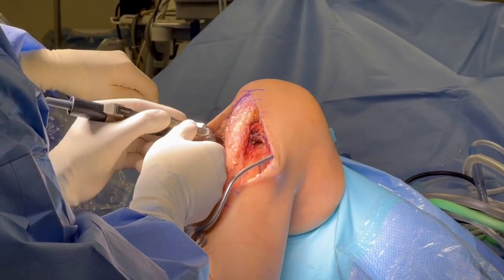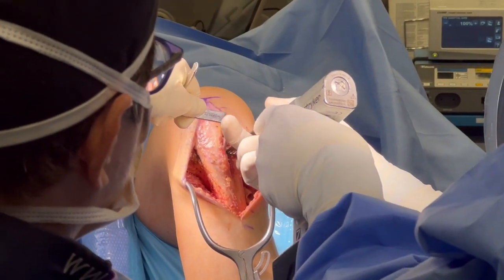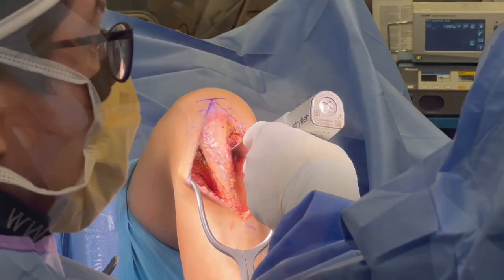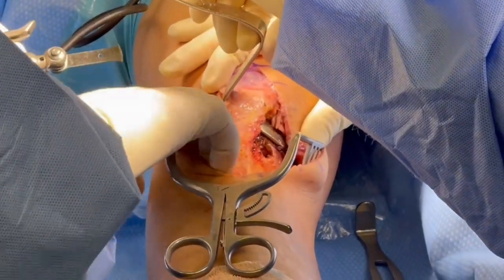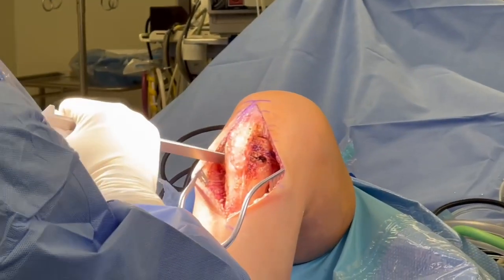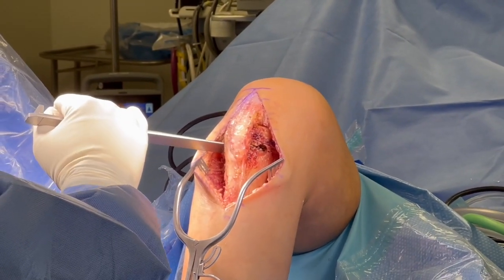We've placed these pins in trajectory together, and then we're going to use a larger saw blade to go above and below the cuts. This is going to continue to finish our cut. These are difficult as they're closing wedge. You're going to go into full extension here so that you can finish off the cut underneath the tubercle, and the key here is to be low enough that you have enough purchase to place a plate and compress down.